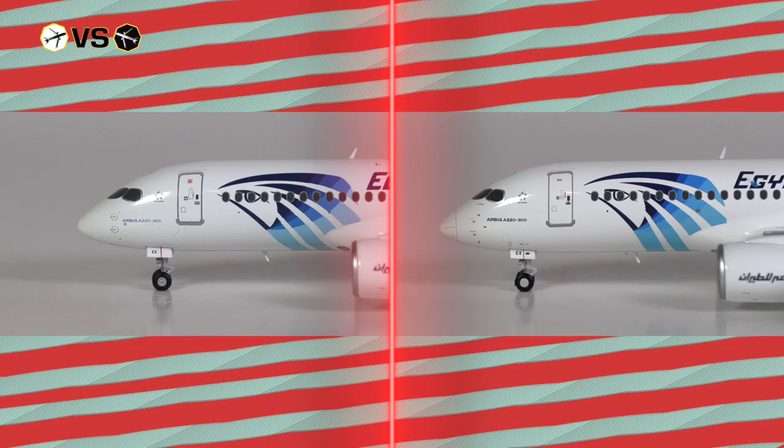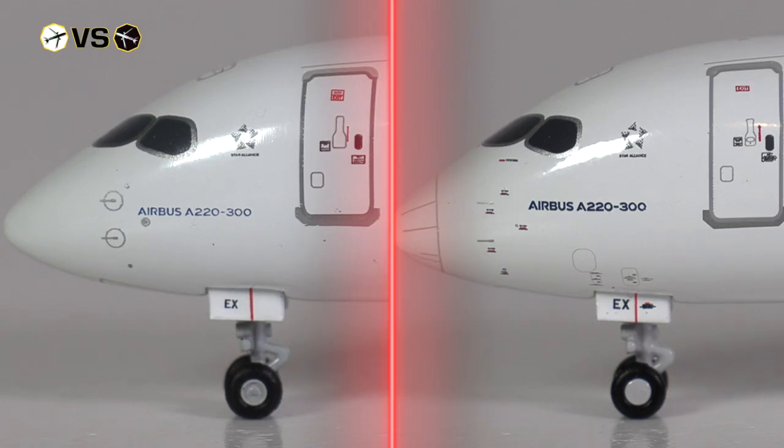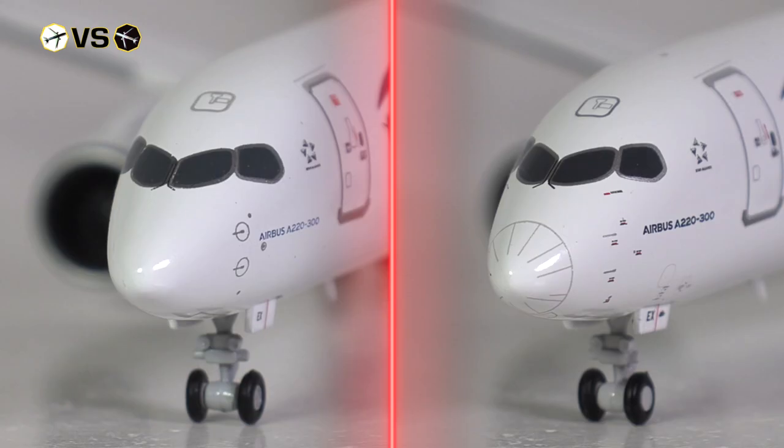At the front of the aircraft, both models carry the Egypt Air and Star Alliance branding rather equally, but there are some other significant differences. The aircraft type specification is a little bit closer to reality with JC Wings. They have also included some hatches just above the front landing gear, which is very nice. When it comes to sensors around the cockpit section, JC Wings has an edge over Herpa Wings. However, when we look at the radome or nose cone, I don't know where JC Wings found these lines — they are definitely not there in reality. This part of the aircraft is just plain white.